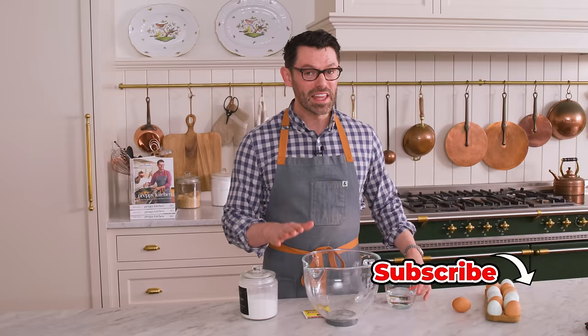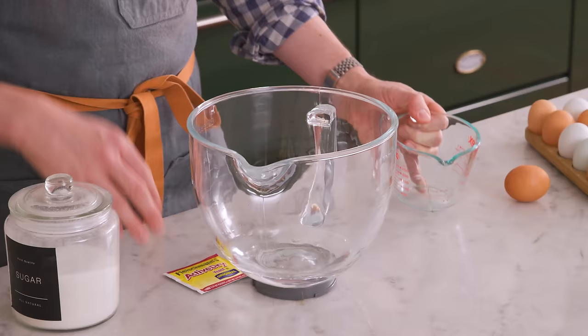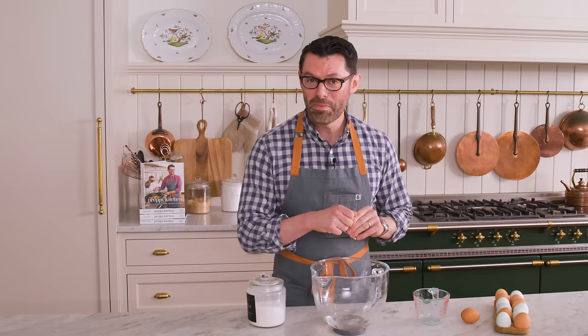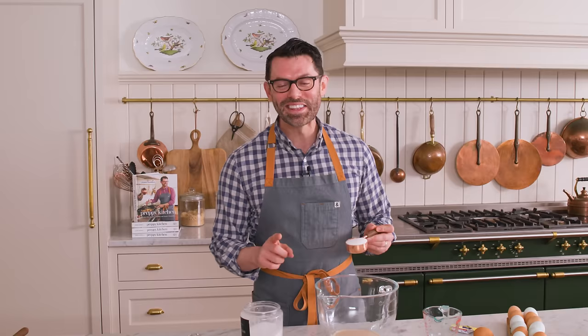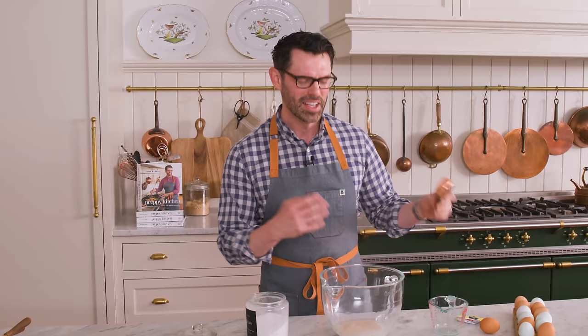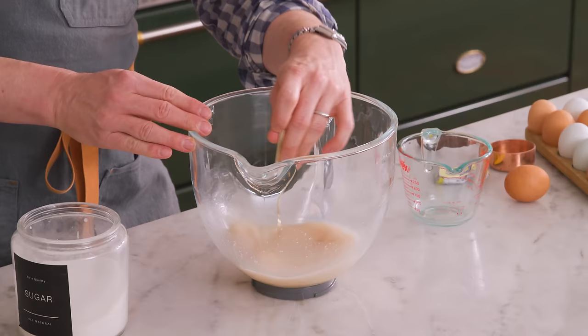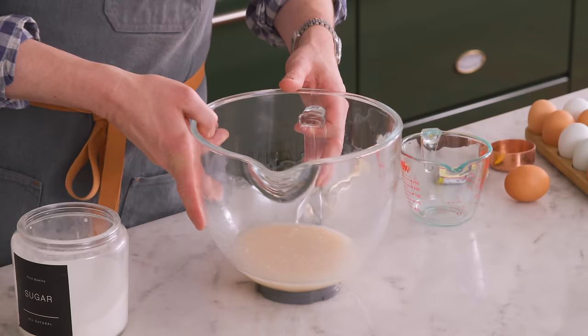In the bowl of your stand mixer, I'm gonna add three quarters of a cup or 180 mils of warm water — about 110 degrees Fahrenheit. I like one package of active yeast, not instant. That's a quarter of an ounce or two and a quarter teaspoons. To wake the yeast up and make things nice and sweet, I'm adding a quarter cup or 50 grams of granulated sugar. Give that a stir, and we're gonna set this aside for about five minutes or until the yeast is nice and foamy. If it doesn't foam up, start over because something was wrong with your yeast — it was either too old, got too hot, or it's just not the right day for it.